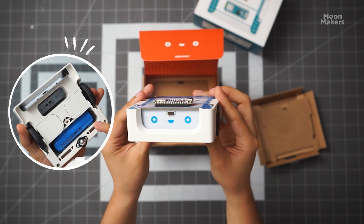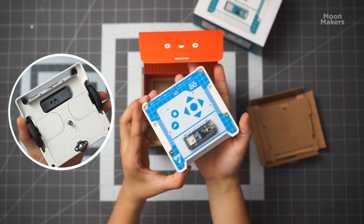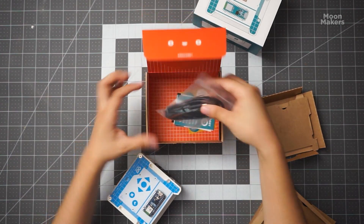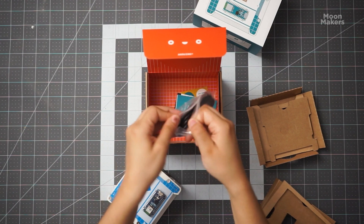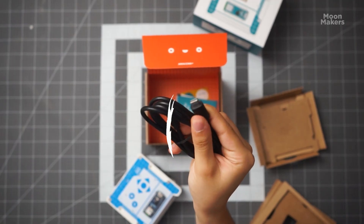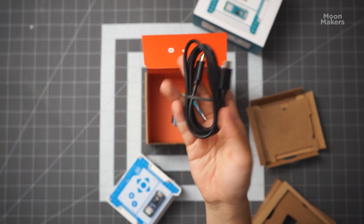Also, your Alvik comes with a removable USB-C rechargeable battery, ensuring hours of cable-free operation. As well, we have a USB-C cable for easy programming and charging. The best part — Alvik starts recharging the moment you plug in the programming cable, so you can focus on creativity without interruptions.